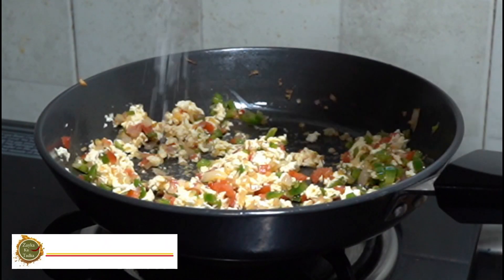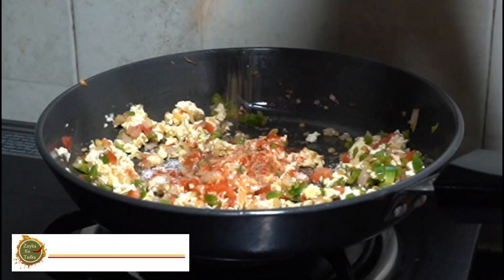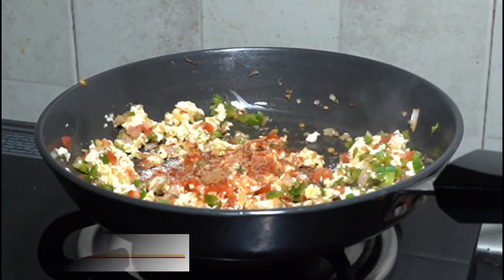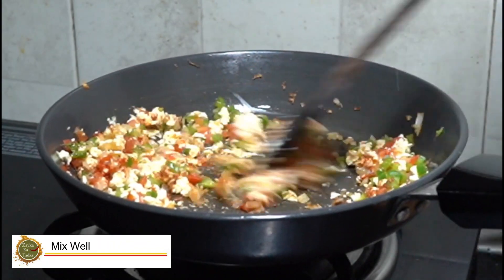Now we add the masala: salt as per taste, red chilli powder as per taste, chaat masala, peri-peri or mixed herbs powder — whichever you want to add. You can also add red chilli flakes. Now we can add the mixture.